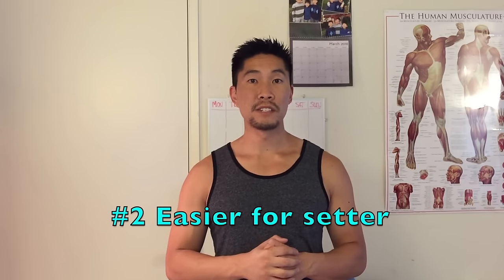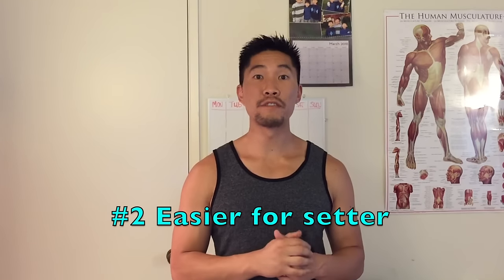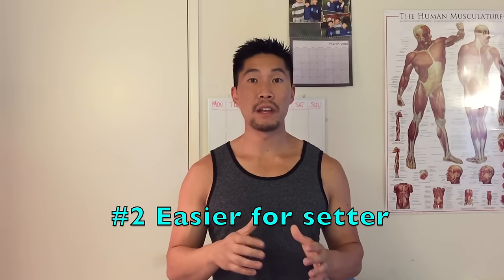The second reason why you want to pass 10-15-20 is that it allows your setter to get to the ball comfortably and still run an offense in transition. If you pass too close to the net and the setter is releasing from the back row, they won't be able to make it. Even when the setter is front row, passing too close to the net may create traffic with the middle, whereas keeping the pass off the net gives the setter a lot more room to set the ball.